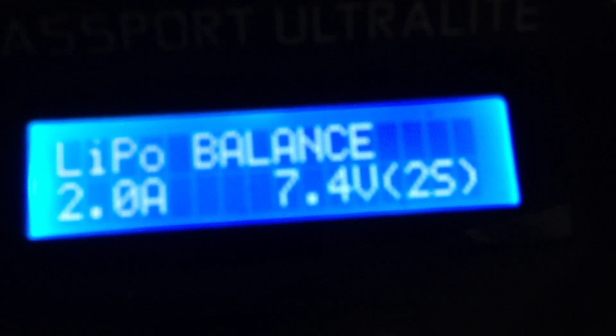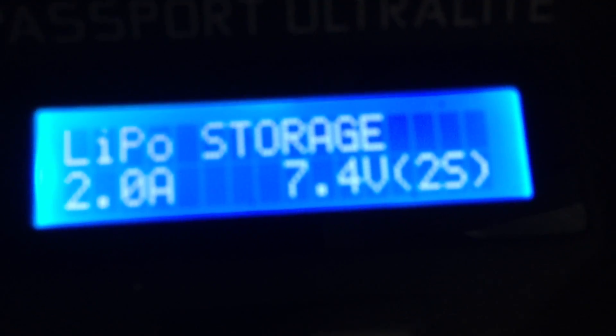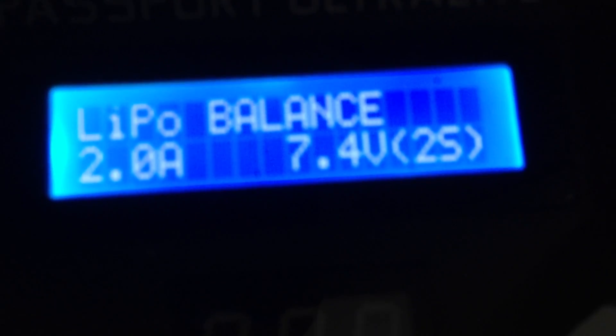Going through here real quick, I'll show you the different functions. Pushing the plus button, it'll go through charge, fast charge, storage, discharge, and balance. You want to use balance anytime you're charging a battery.